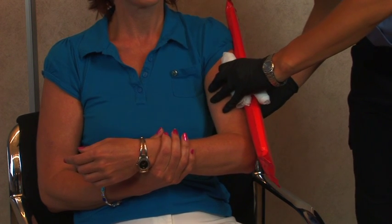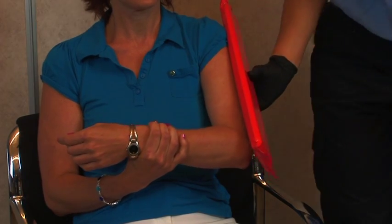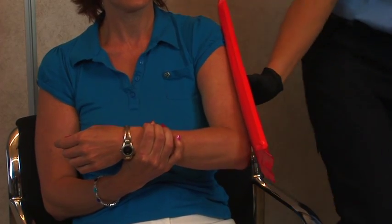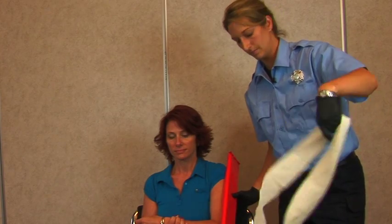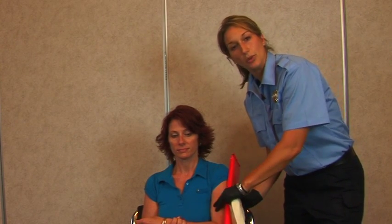You can use several different things to actually wrap around. In this case, I'm going to use triangular bandages. You want to make sure that the splint itself goes from the joint above the break to the joint below the break.